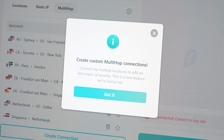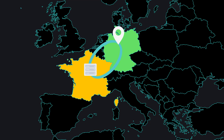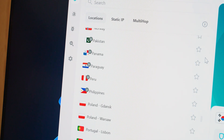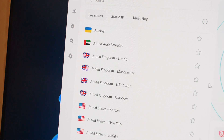First, let's talk about Multihop. If you don't know what Multihop is, it's a special Surfshark VPN feature which allows you to connect through not just one, but two different VPN servers. Sometimes Multihop is also referred to as double VPN due to the way it works. Normally when you pick a location from the main list in the app, you connect to just one server, which works well and is secure. However, if you ever feel like you need even more security and privacy, then Multihop is the way to go.